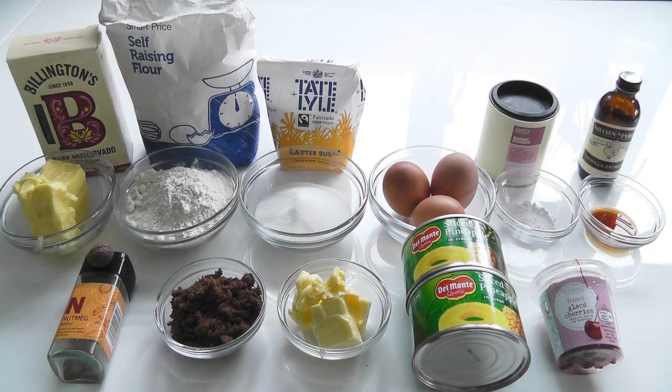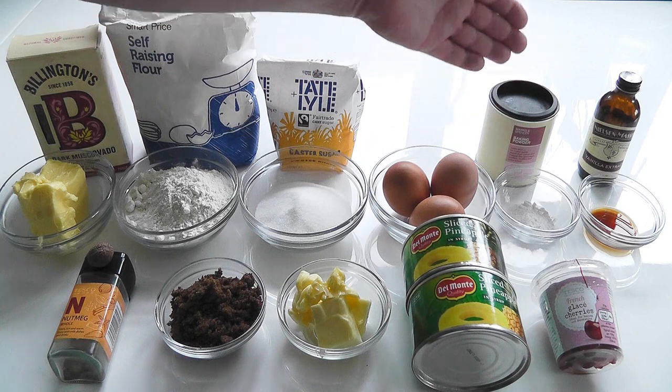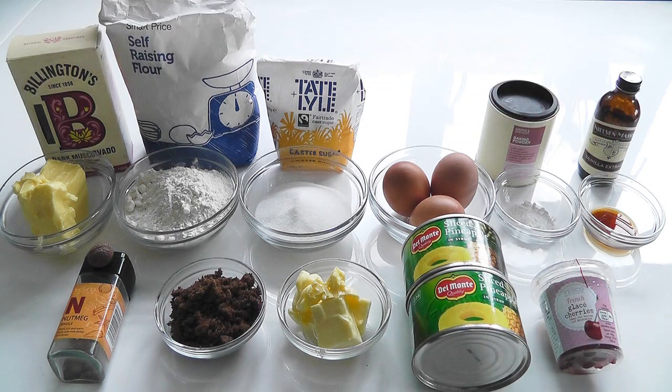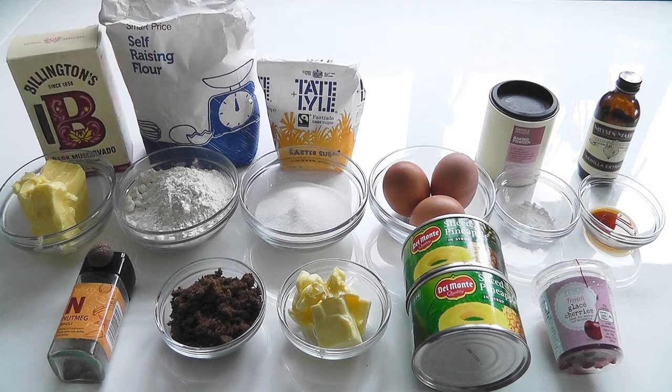For the cake mixture itself, I've got 140 grams of softened butter — leave it at room temperature, it just makes it easier to work. 140 grams of self-raising flour, which I'm going to sieve. 100 grams of caster sugar, three eggs, one and a half teaspoons of baking powder, one teaspoon or a little bit more of vanilla extract, and three tablespoons — that's the big spoon — of syrup from the cans of pineapple. That all goes in and makes up your cake mixture.